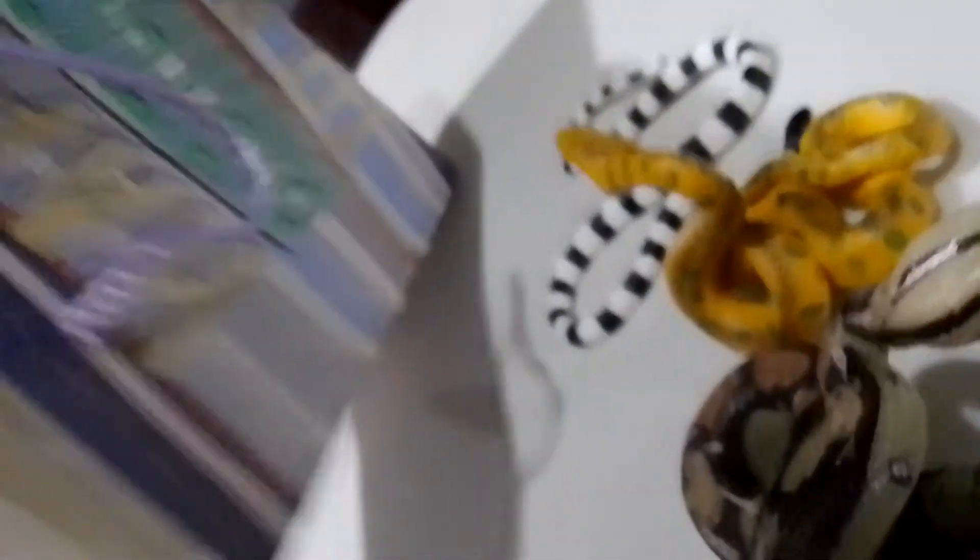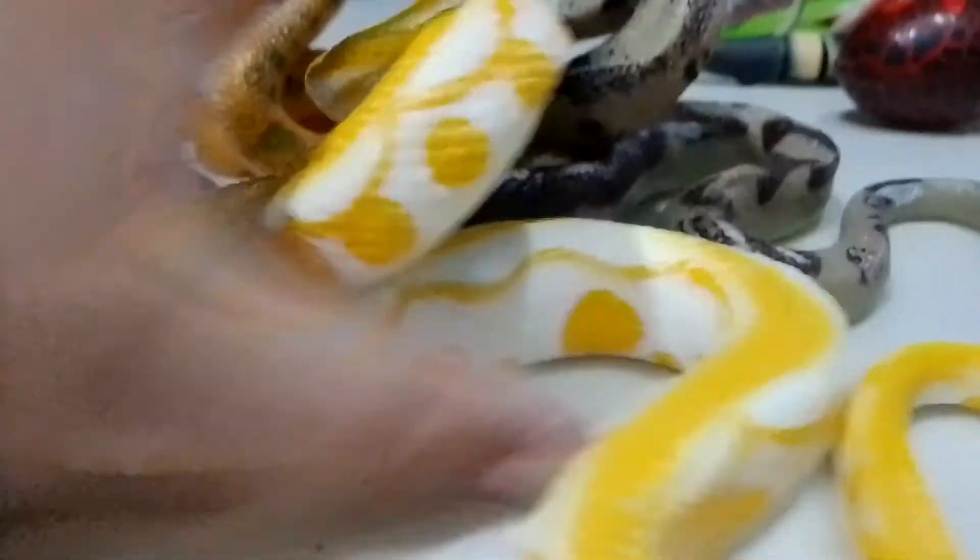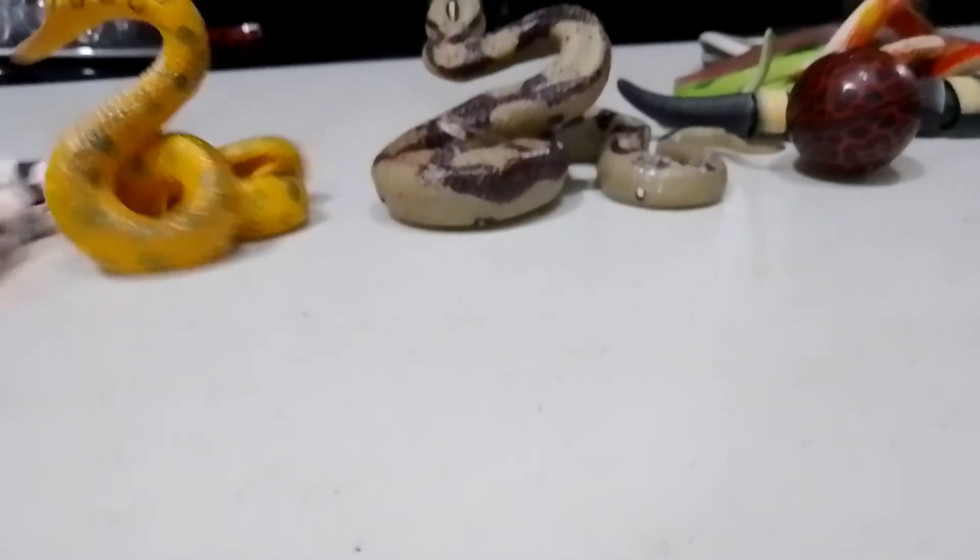So these are the pieces. Moving on to snake collection number three - classic plastic. Comment down below if you have seen these groups already - make sure to let me know in the comments below.